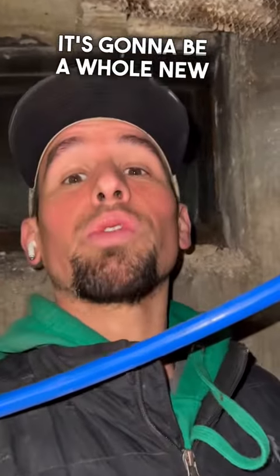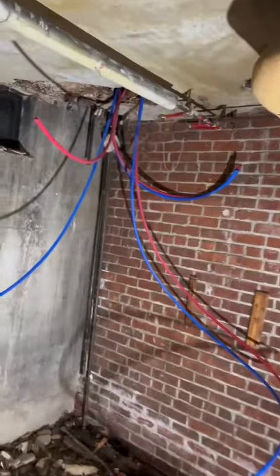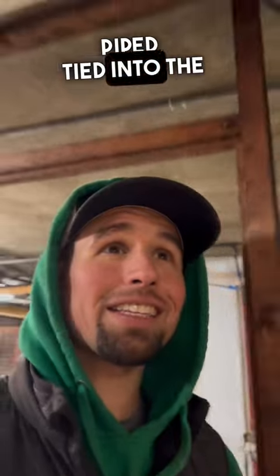It's gonna be a whole new corner. Now we're in the basement — it's about time I run all these lines back. Right now we just got a load of spaghetti hanging down here. Let's get to work. Alright, we got all three floors water piped and tied into the mains.